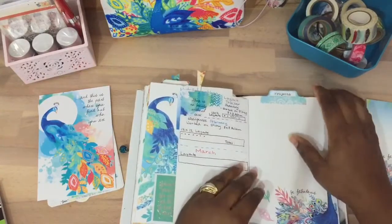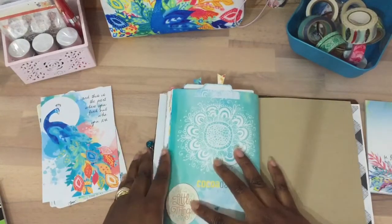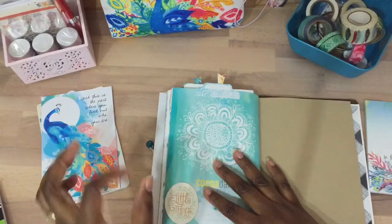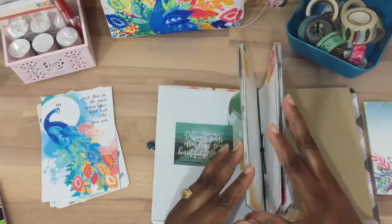And here — oh, 'Turn the Page' by Paige Evans! That's where that other sticker came from. The little teacup stickers came from that collection, and this one as well.